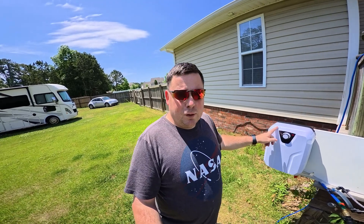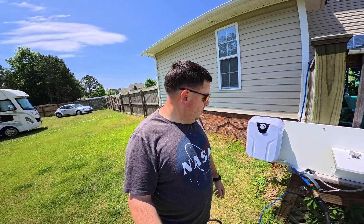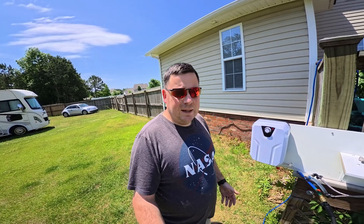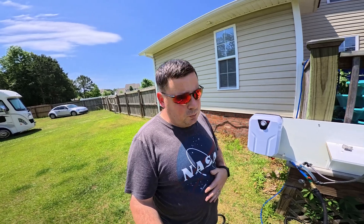All I've done is take it out of the box, which scared me a little because the previous person who purchased it — their name is still on the box. There are actually two addresses on it, so this has clearly been returned. I guess we'll find out why, or maybe it was just too big for them. I don't fully trust it, and looking at the internals that thing is going to get super hot.